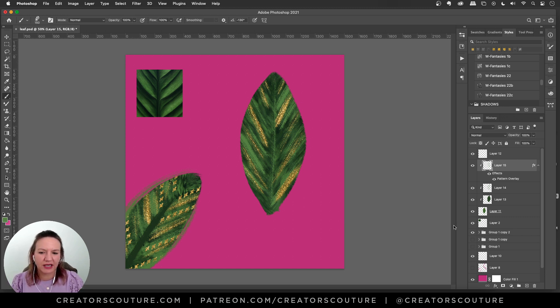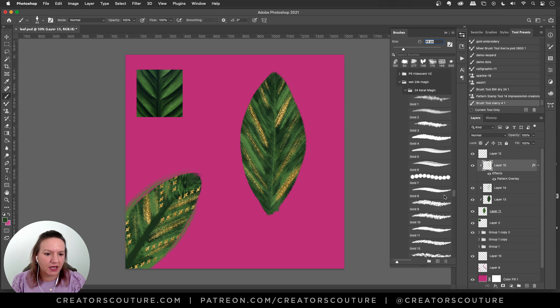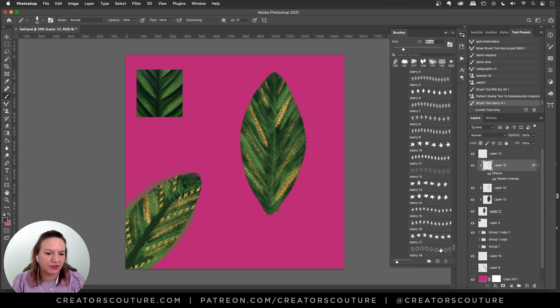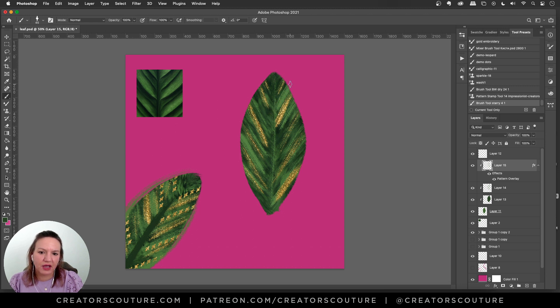Now I want to add a little motif — I want it to look like part of a surface pattern or something like that, so I don't want it to look like a real leaf. I'm going to grab the starry brush from one of my starry collections — I'll link it below. These are nice little motif brushes, just a little repeat of a design. So at this angle, I'll add some of those repeating motifs. That looks super cool — very fun.